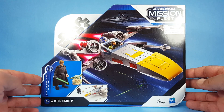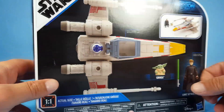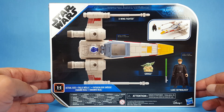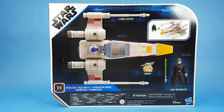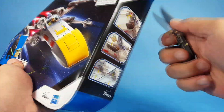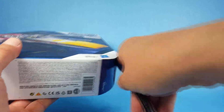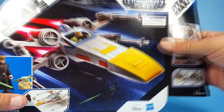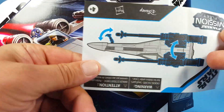Let's take a look at the packaging real quick before we take him out. There's not a whole lot — they don't do any kind of character description or anything, they're just showing you the box contents. So let's go ahead and get it out and see what this guy can do and how it interacts.